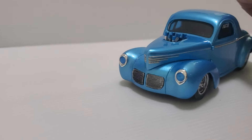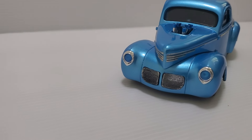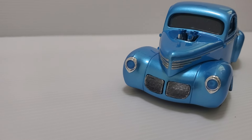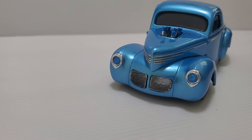The grilles — I also used the SMS chrome paint, and that really worked out nice, because with the black base it kind of stayed in behind the fins, so it gives it some depth. I also did some clear blue on the headlight lenses from behind, so they're tinted blue.